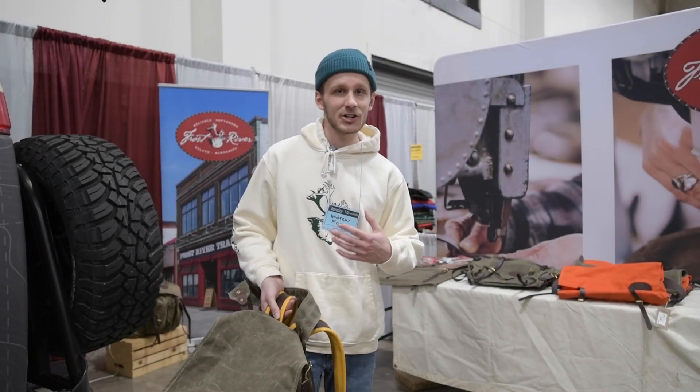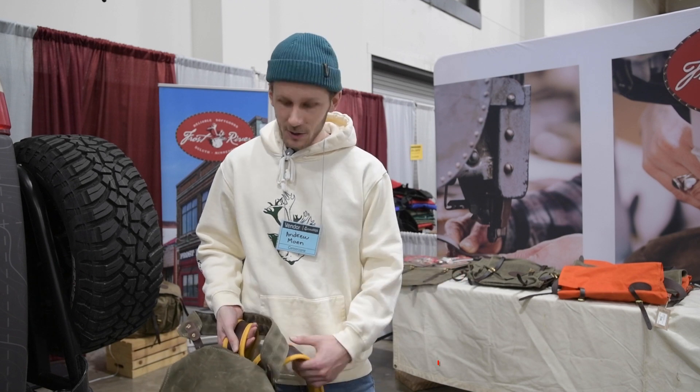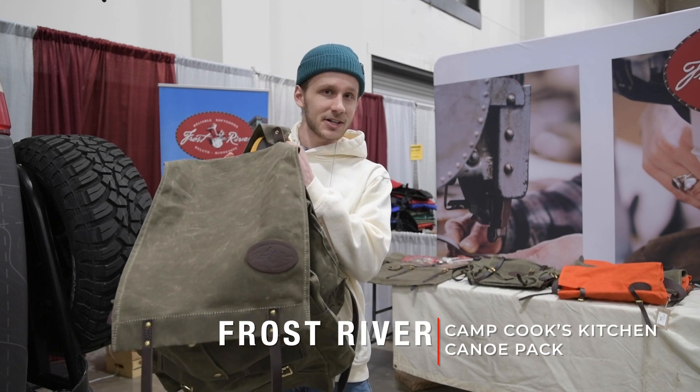Hey, what's going on everybody? I'm Andrew. I'm here with Frost River at Canoe Copia 2023 and I wanted to tell you a little about our Campsco Kitchen Canoe Pack.